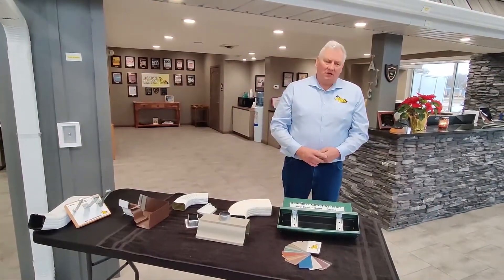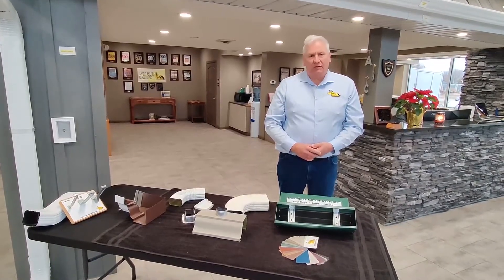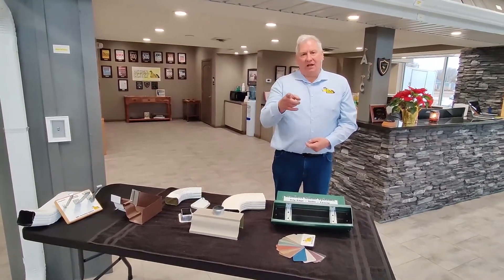Say you have a 15-year-old product and we're considering the house for hail damage or any other kind of reconstruction — we can match that up, and not a lot of companies do that. Thank you.